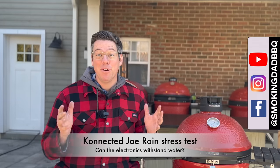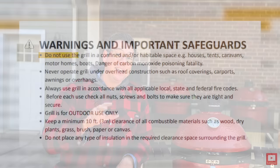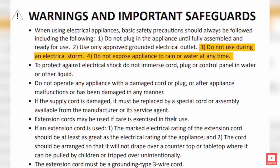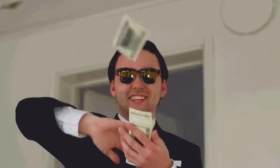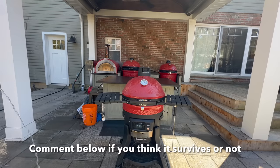Hey, I'm James from Spoken Dead BBQ and I'm joining you from the Great Outdoors, which, if you read the instruction manual closely, apparently is a pretty scary place for the Kamado Joe Connecta Joe. So today I'm going to make it rain — no, not like that, with water. Well, you get the idea.